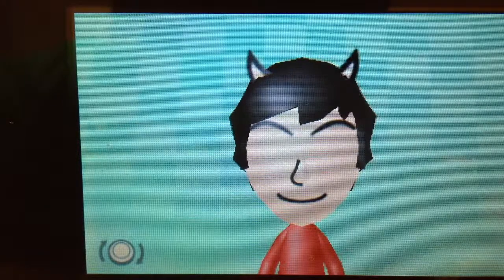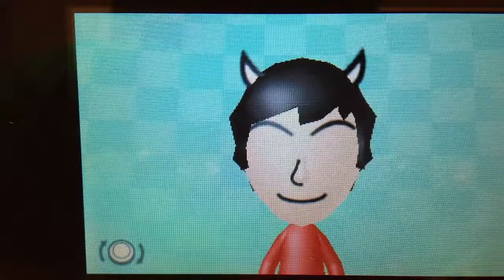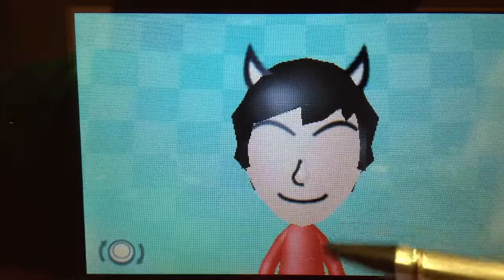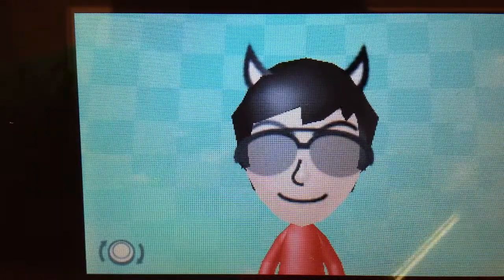Make the eyes as tall as you can and expand them. It looks kind of weird like this, so just put on some glasses.